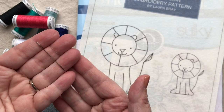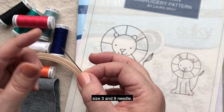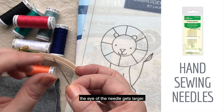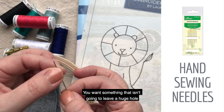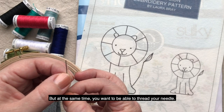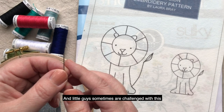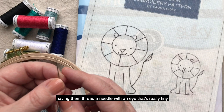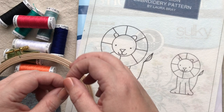You also need an embroidery needle. I typically recommend using anywhere between a size 3 and 9 needle. Needle sizes, as they get lower in number, the eye of the needle gets larger. You want something that isn't going to leave a huge hole in your fabric when you're pulling it through, but at the same time you want to be able to thread your needle. Little guys are sometimes challenged with this — it's great for hand-eye coordination, but we don't want to set them up to fail by having them thread a needle with an eye that's really tiny that not even the best of us can get threaded.